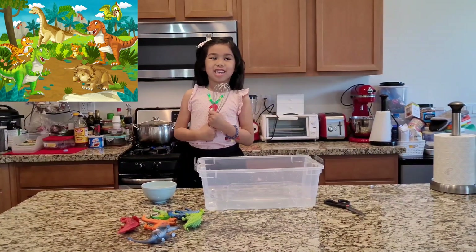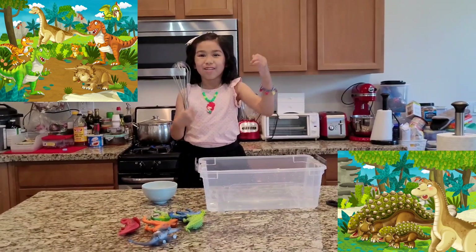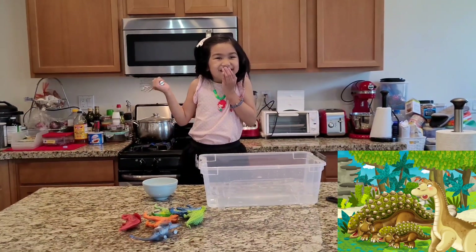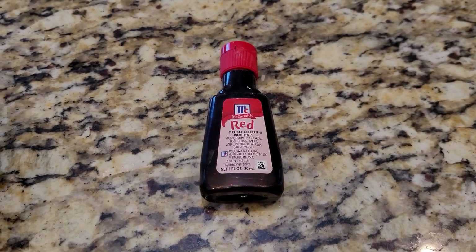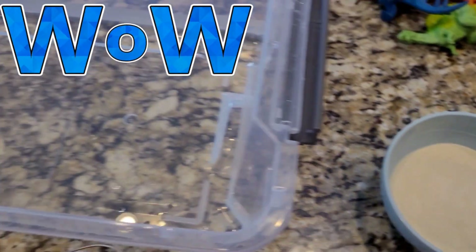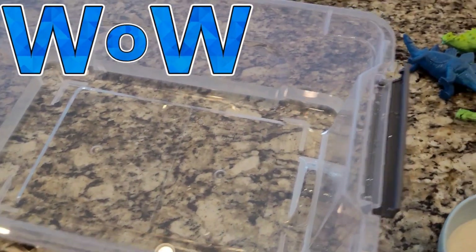Today we're going to dig dinosaurs and get them out. Our ingredients are food coloring, gelatin powder, hot water, and dinosaurs. Enjoy!